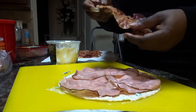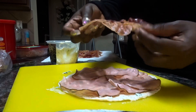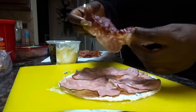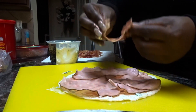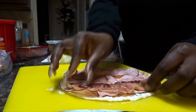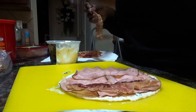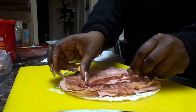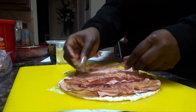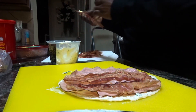Then I take my strips of bacon. This was pre-cooked bacon. I cook my bacon to make sure that it's that flexible type — this is how I like my bacon anyway. But when you're doing pinwheels, you don't want crunchy bacon because you have to cut into the pinwheels. So I layer it with my bacon strips.